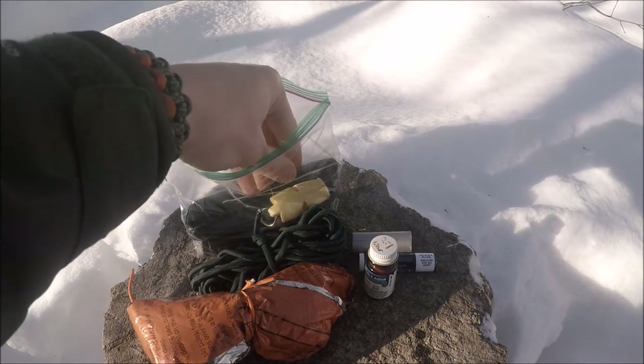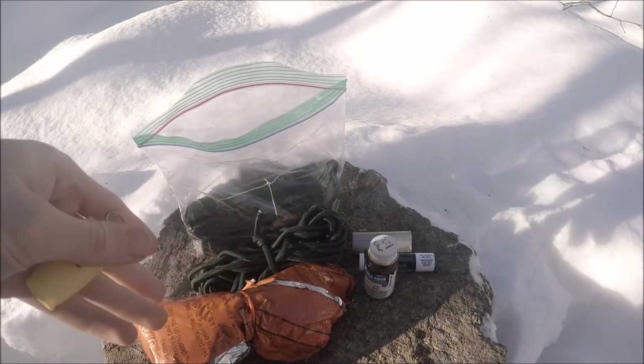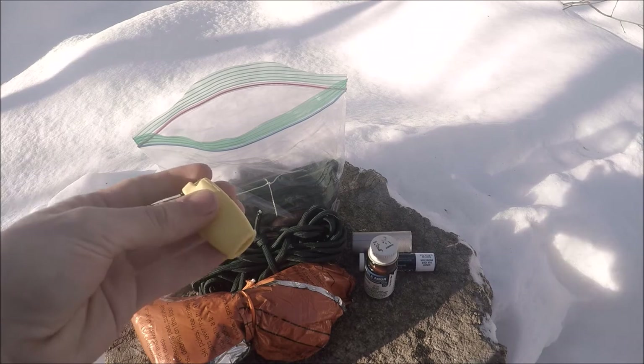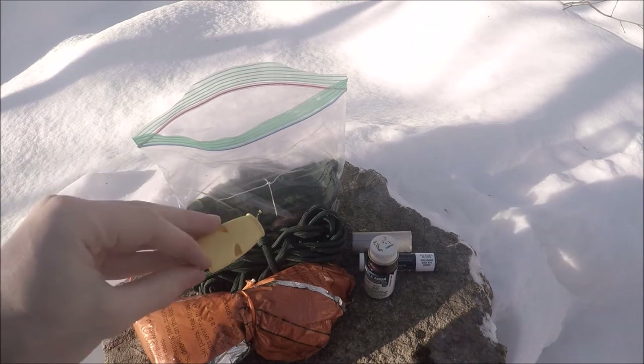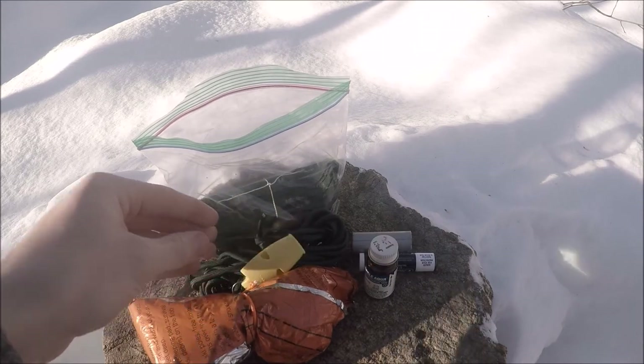This next part is not a C of survivability, but it is a whistle — some kind of signaling device. This one just happens to be a Fox 40. These are really awesome. I don't know why people don't use as many Fox 40s anymore, but I really like them. They are ultra-loud whistles. I'm not going to blow it out here because I don't want to make a large amount of noise, but it is a Fox 40 and they are very, very loud.